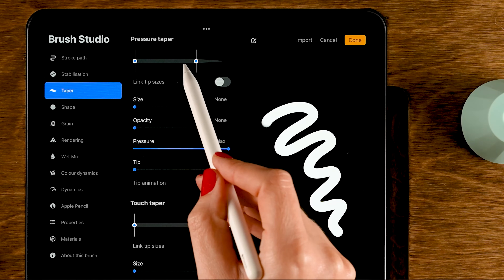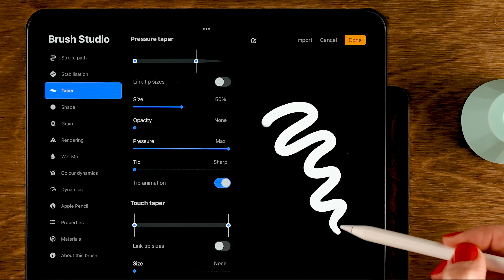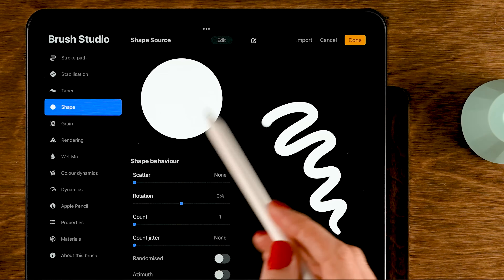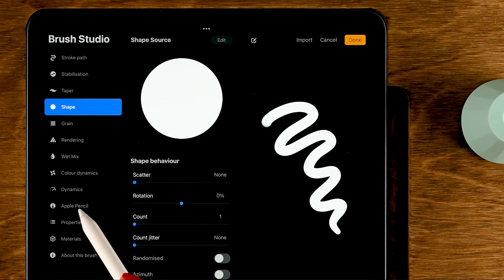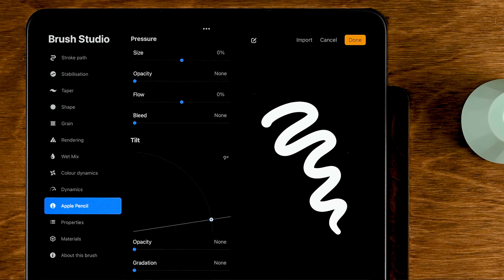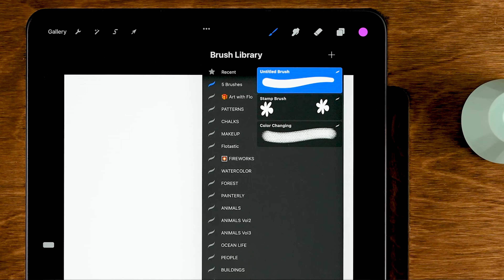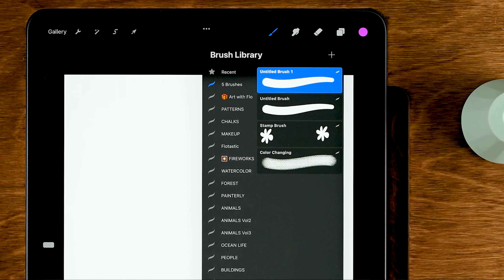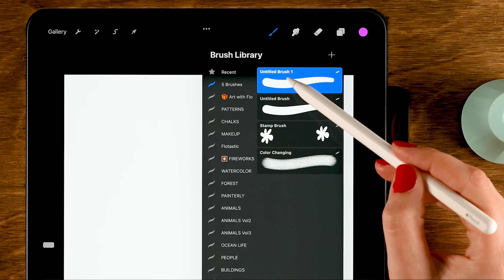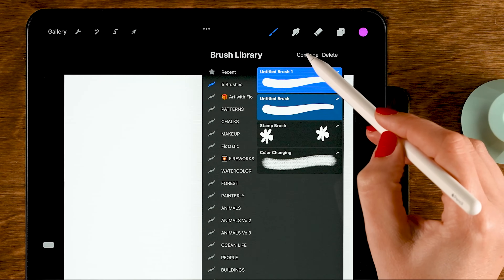Go to Taper, move the circle to the left, and set the size to 50 percent so the ends of your brush strokes are a little thinner. The Shape is a nice circle — keep it that way. Go to Apple Pencil and turn down the opacity for nice opaque strokes, then tap Done. Now duplicate this brush by dragging left and tapping Duplicate. Select both brushes — drag right on the second one — and tap Combine at the top.